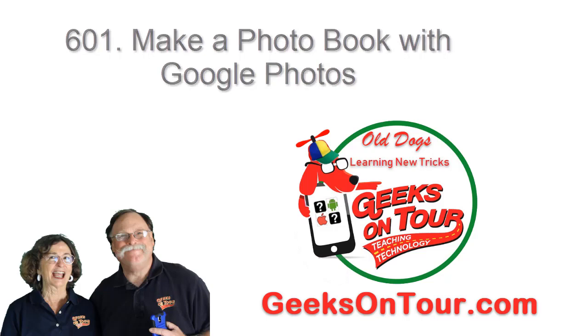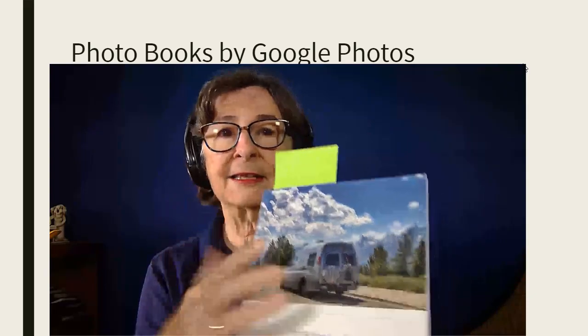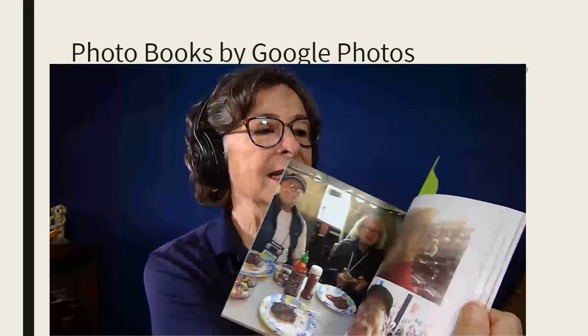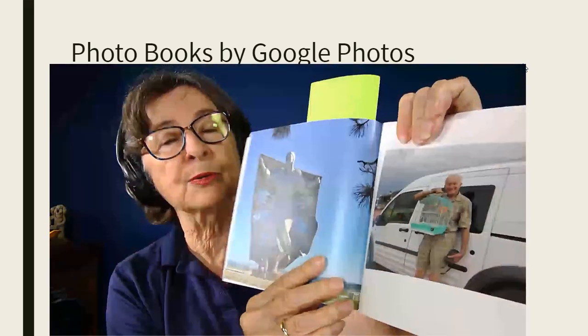Hi, this is Kris Kool with Geeks on Tour and this show-me video is about making a photo book from Google Photos. First let me show you what one looks like. I've gotten several and I love them. I get the softcover copy — this is the only size, no choice in the size of the book — but I need to tell you how smooth it feels and I think the quality is just great. You can add simple captions and you can make photos be full page size, in addition to a couple other layouts.